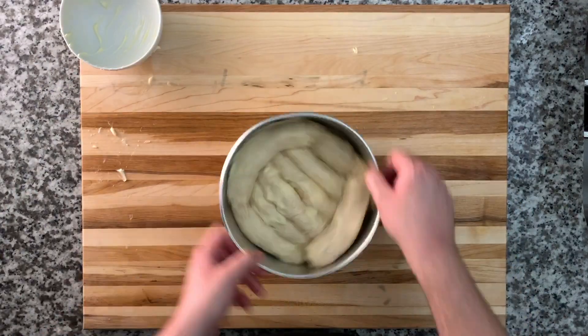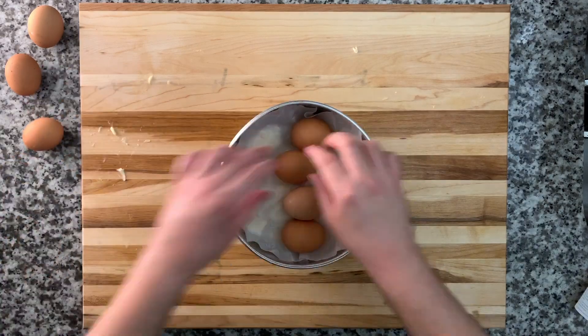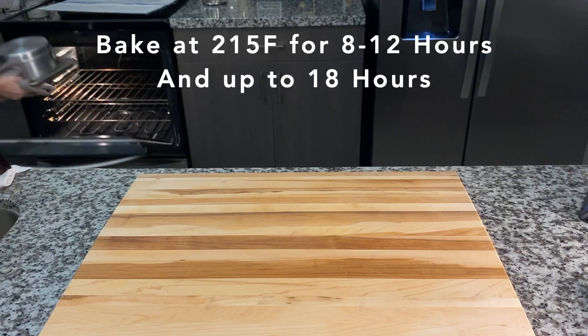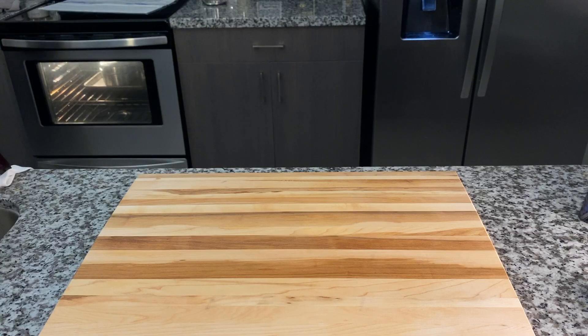We're going to cover this with parchment paper and place seven eggs on top — you can put more or less, it's up to you. We're going to cover it and bake it for about 8 to 12 hours at 215 degrees. It can stay in there up to 18 hours.